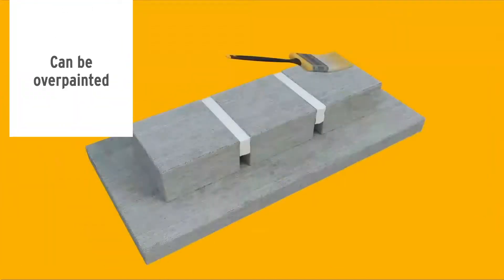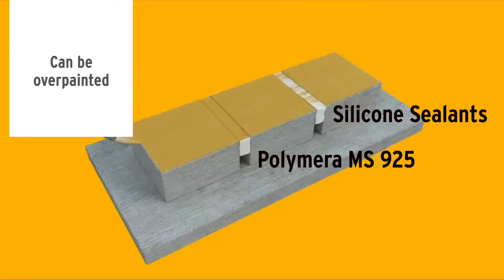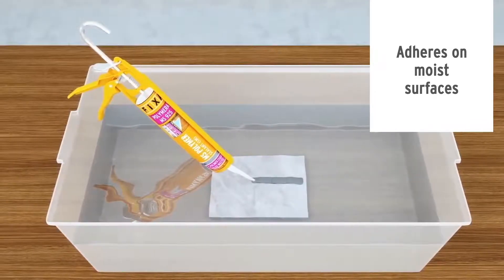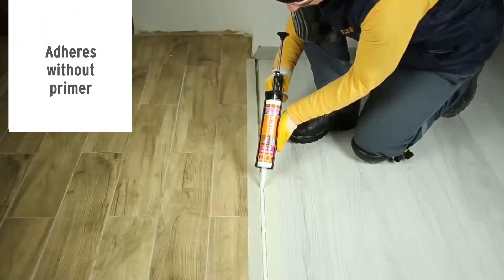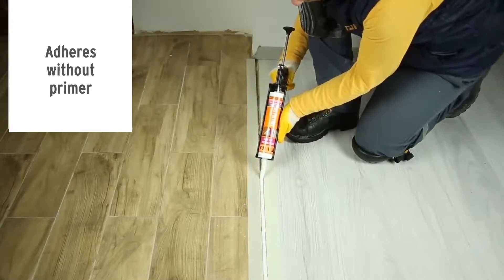Unlike silicone sealants, Polymera MS-925 can be painted with any water-based paint. It can be applied easily even in rainy seasons, as it adheres perfectly to moist surfaces. Polymera MS-925 is a single component, easy to apply product, and can adhere to many surfaces without primer.